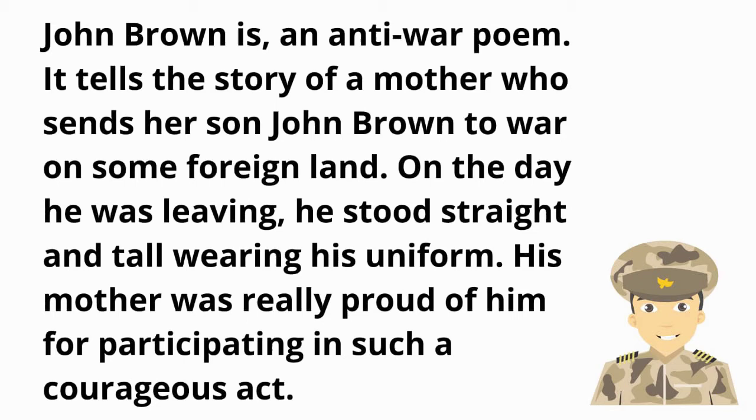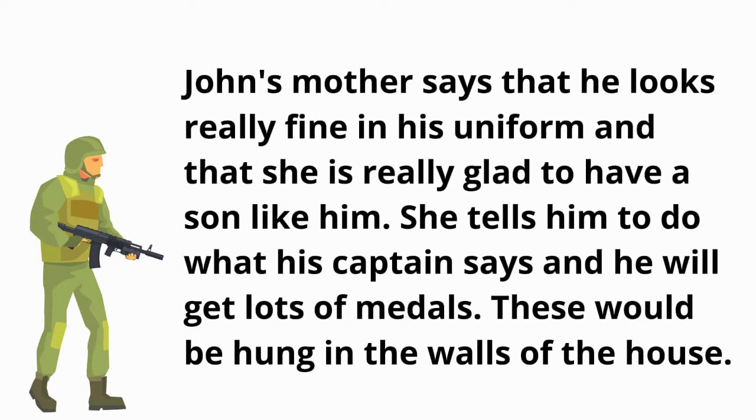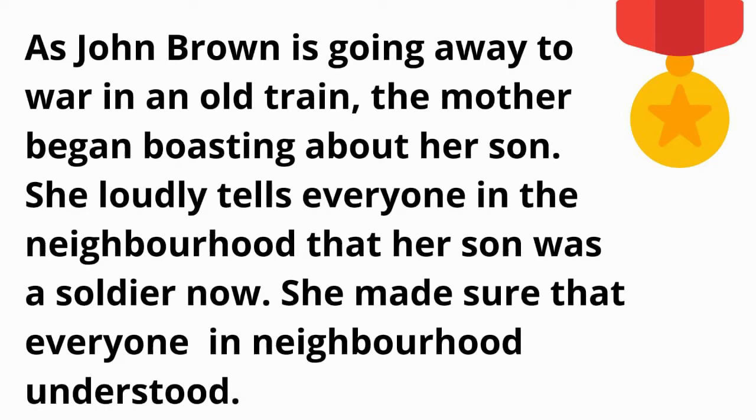One day he was leaving; he stood straight and tall wearing his uniform. His mother was really proud of him for participating in such a courageous act. John's mother says that he looks really fine in his uniform and that she is really glad to have a son like him. She tells him to do what his captain says and he will get lots of medals, which would be hung on the walls of the house.